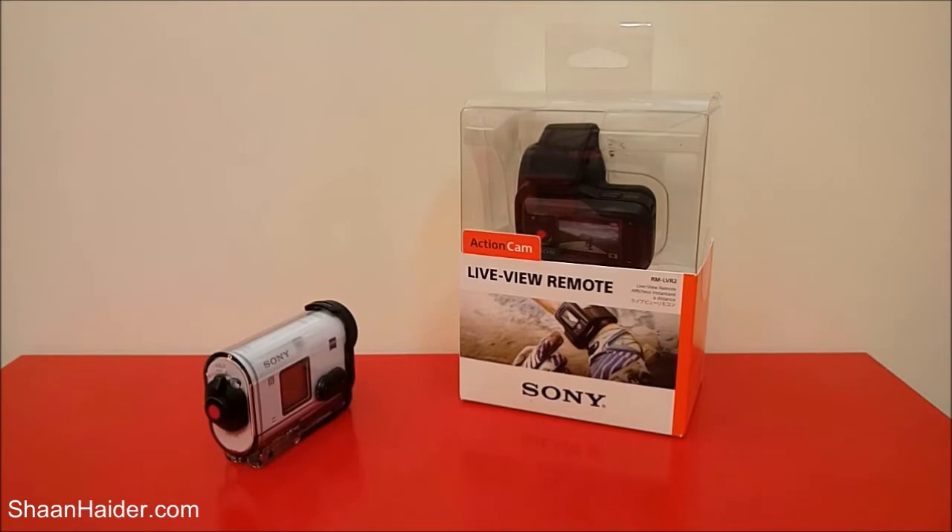Hey guys, this is Sean from seanwitha.com and today we are having the Sony Action Cam Live View Remote with us and we are going to perform an unboxing of it and have a look at its retail box and the device itself.